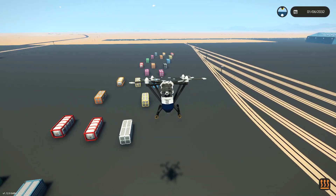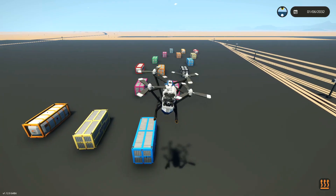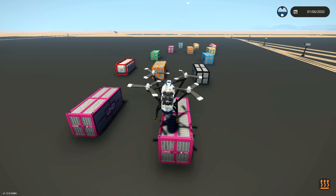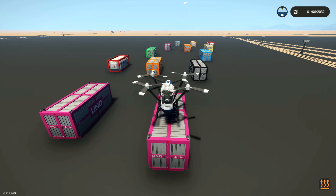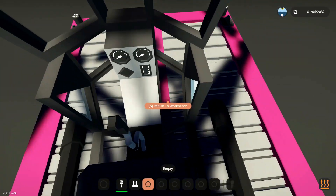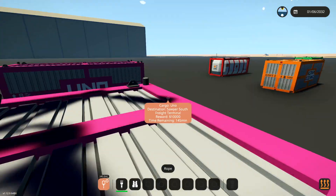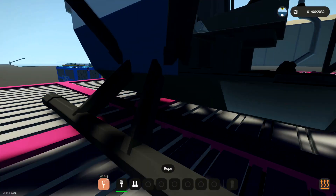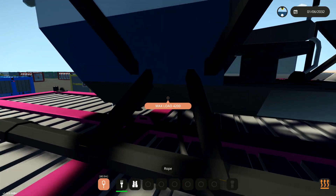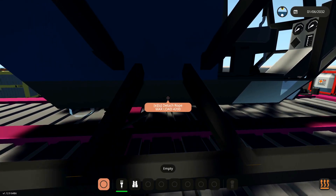Alright, so first things first, let's go ahead and land on the first one, just here, and I guess we'll see if we can connect straight to it. The thing is, underneath this it actually has a winch connector, like just a winch, and you can't connect a winch to multiple things. Unfortunately, when you're lifting these up it is four of these. Max load: 4,200. If I connect this to here, we won't be able to connect any others.